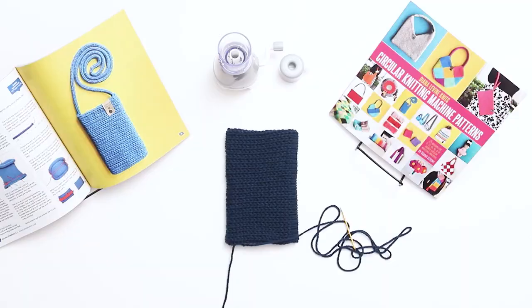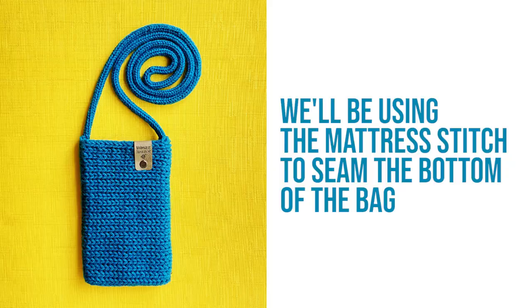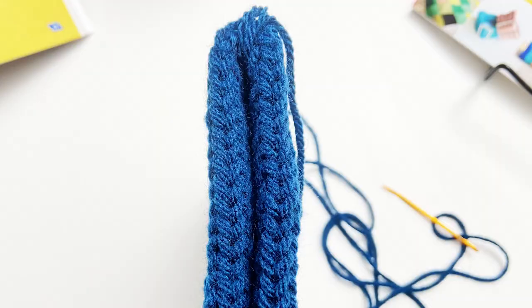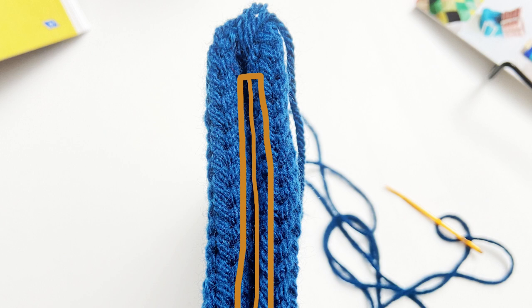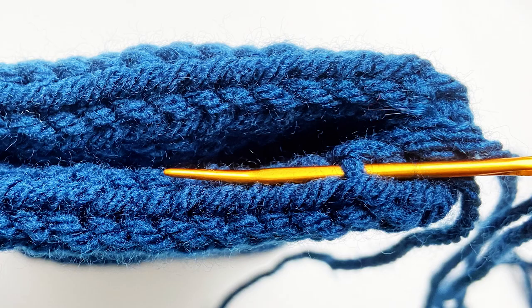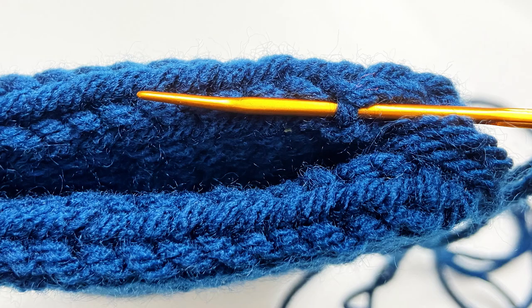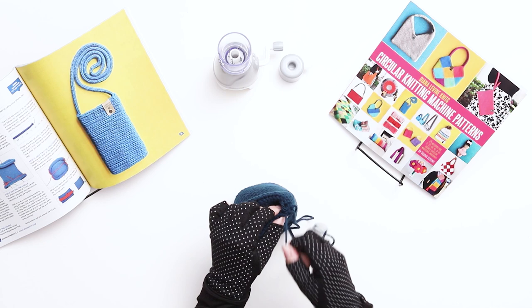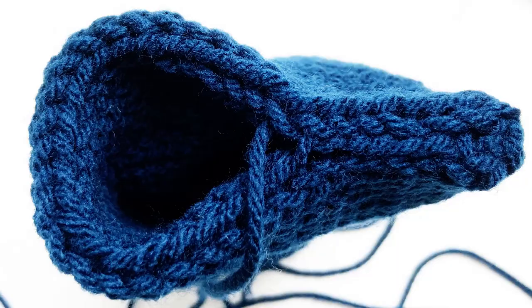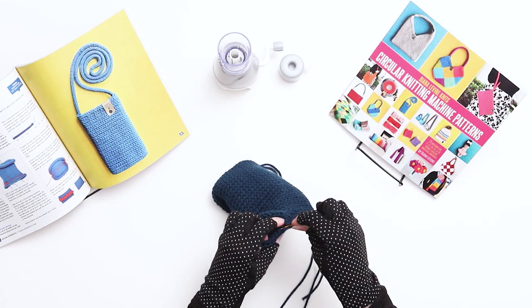Step 4 is seaming the bottom of the bag. Thread one of the long yarn tails onto a darning needle. We'll be using the mattress stitch. First, look at the two pieces you'll be seaming and identify two lines of V-shaped stitches on either side running in the same direction. Working the mattress stitch, thread through one interior bar on the bottom side, pull the yarn through, then thread through one interior bar on the other side and pull through. Continue alternating between one interior bar on each side until the end of the seam. Unlike grafting, you can pull the yarn fairly tightly as you work, as it will create a cleaner seam.